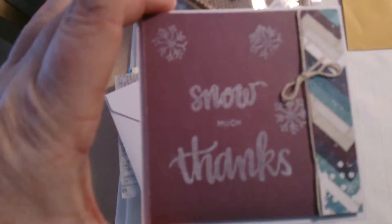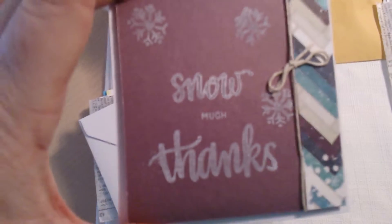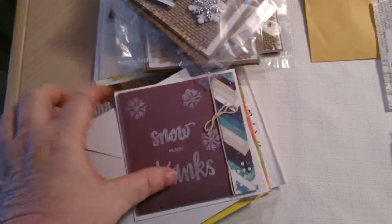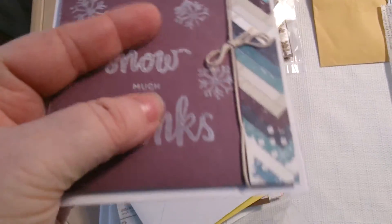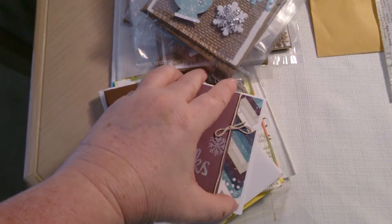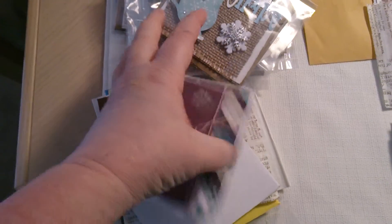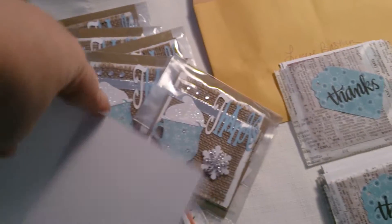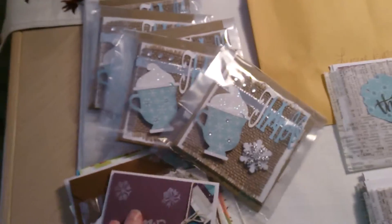The first card is from Lugene Bastin. Look how cute that is — it says 'So Snow Much Thanks.' I love how she did it; the color is gorgeous, and the matching little strip of paper with the twine is really pretty. It's blank inside so you can write your message and sentiment as you wish, and of course there's an envelope.